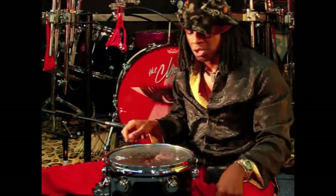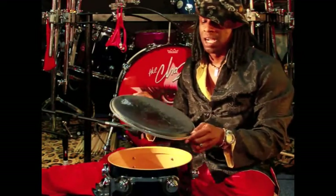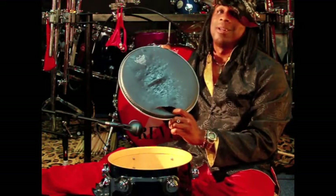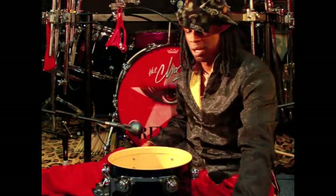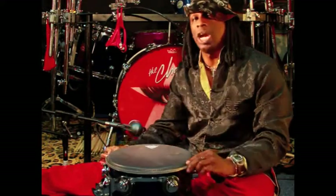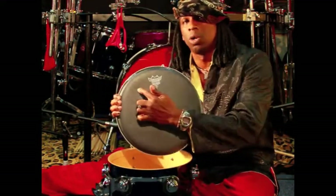So you've got the lugs off the drum. You take the hoop off. You take off this old drum head — the Chaz man damaged this drum head. Get rid of that one. Now you're gonna put this new Remo drum head on. I love Remo — the best drum heads in the world.